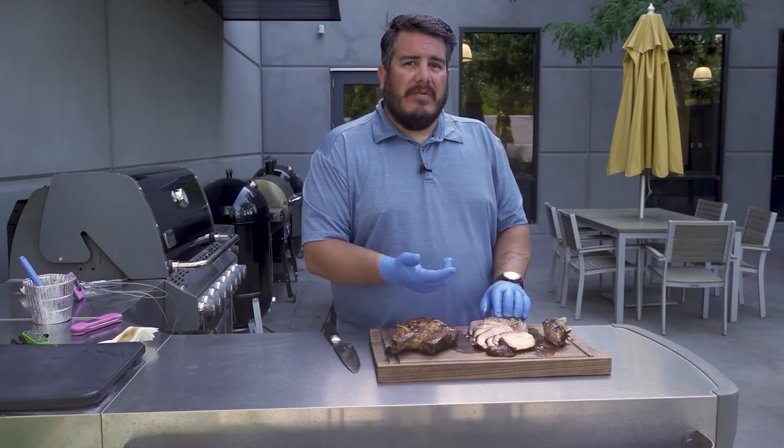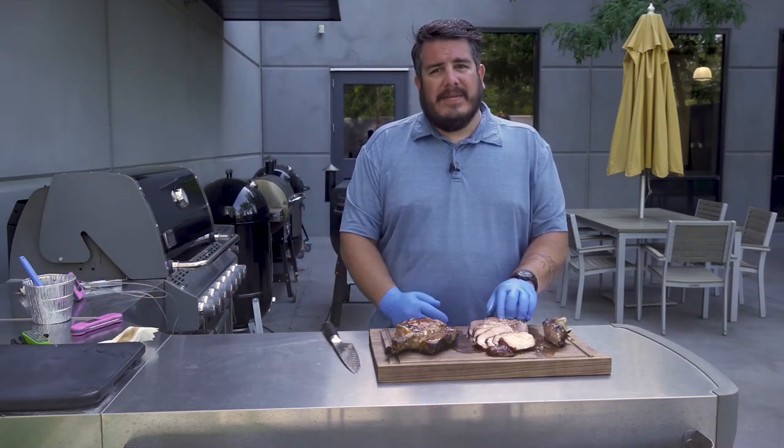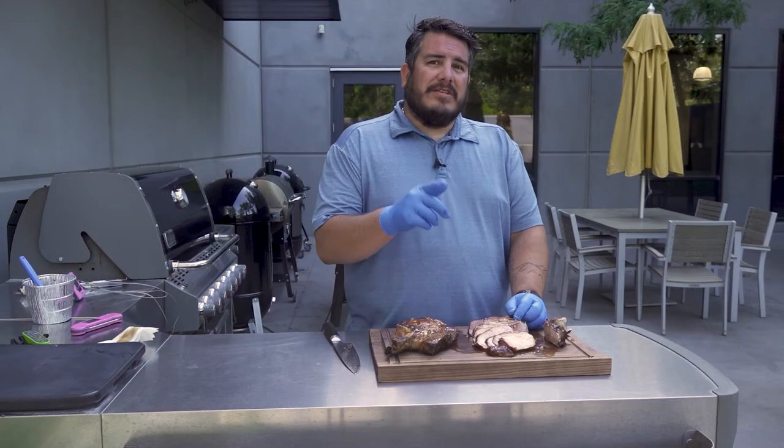I'm Anthony Lujan with Smoke Ain't No Joke BBQ and the Pitmasters Podcast. We'll be right back with At Your Leisure.